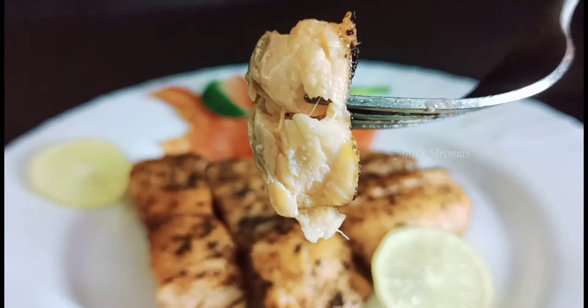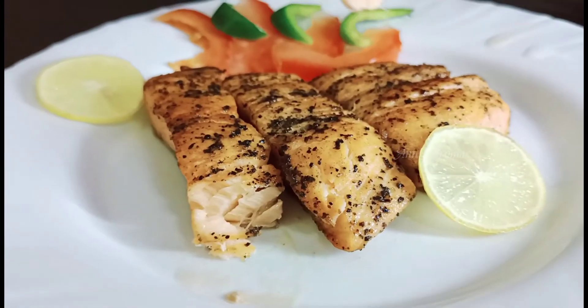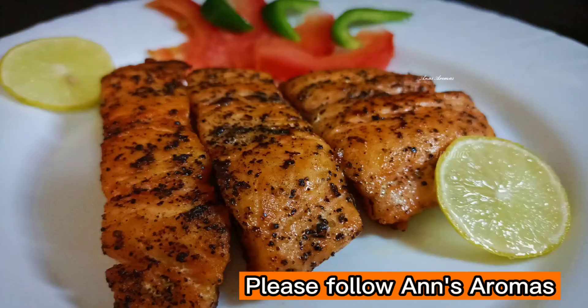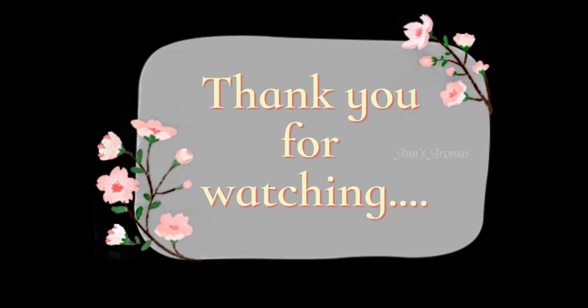The fish is very tasty. This is a good combination with lemon juice. The fish is very tasty. See you next time!